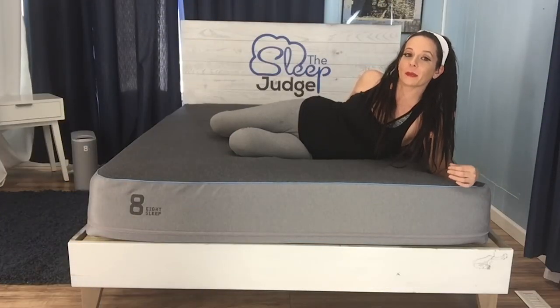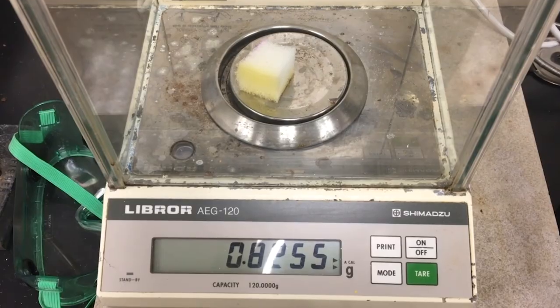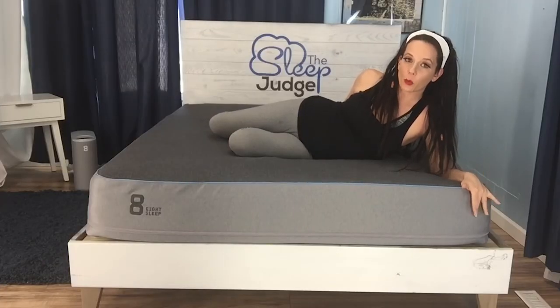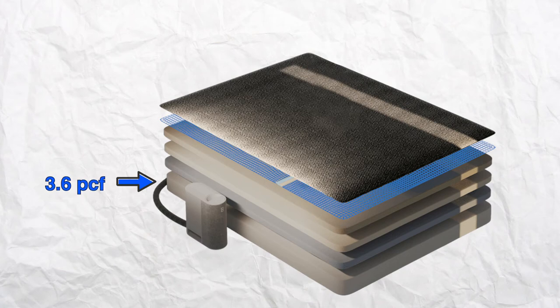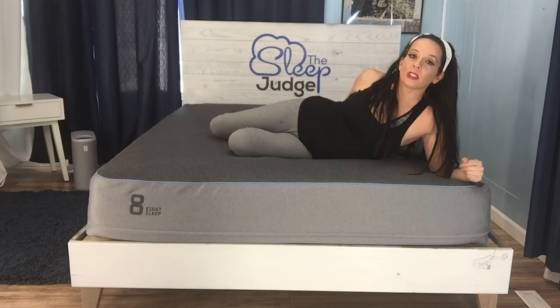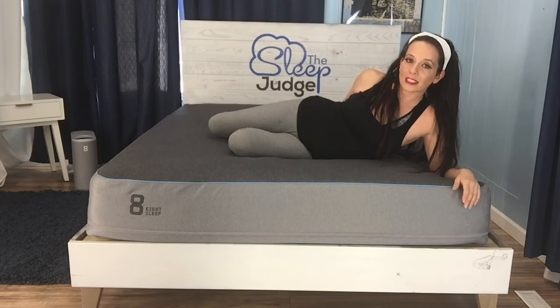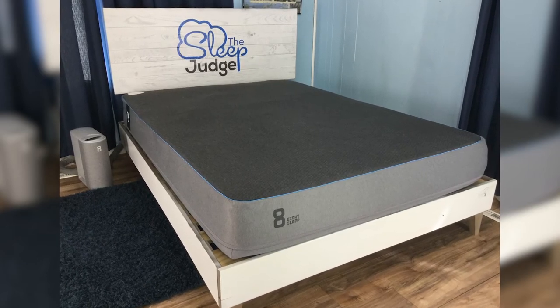Let's talk durability. Mattresses aren't cheap, so you want to make sure you're investing in a product that will hold up over time. To assess this, we typically look at foam densities. Of the four foams in the Eight Pod, we were only provided the density of the support foam. In poly foam, a density of 1.8 PCF is acceptable — here we find 3.6 PCF, double the acceptable number, which is excellent. Unfortunately, we don't have the densities of the three comfort layers, where most wear and tear occurs. However, Eight reports their testing indicates the Pod should last at least five years, and they guarantee two years under their warranty.